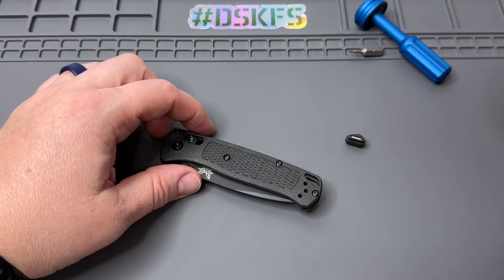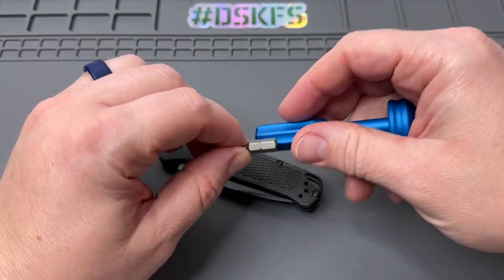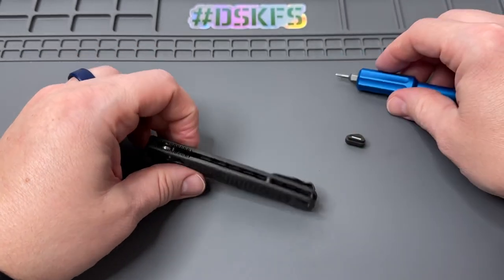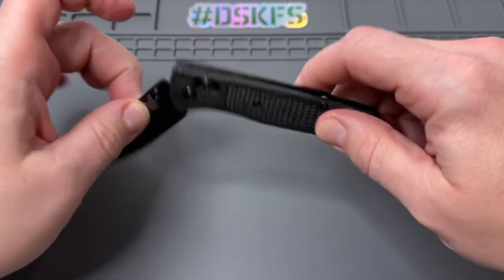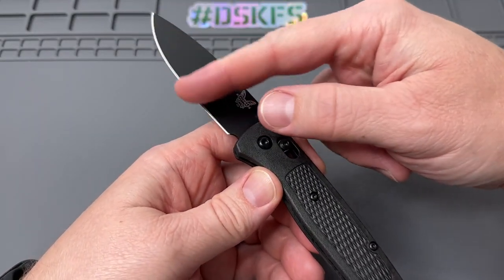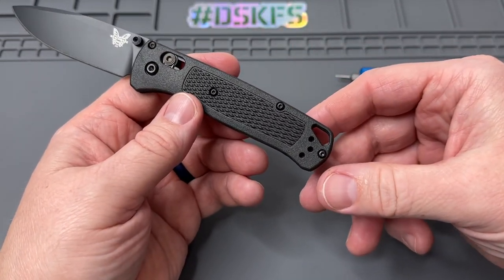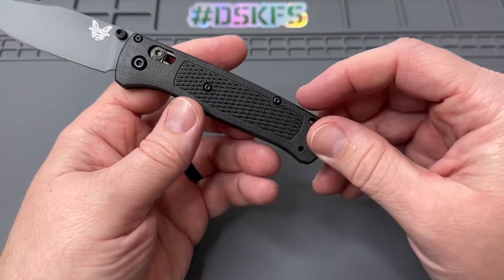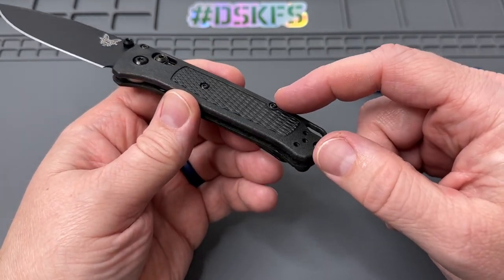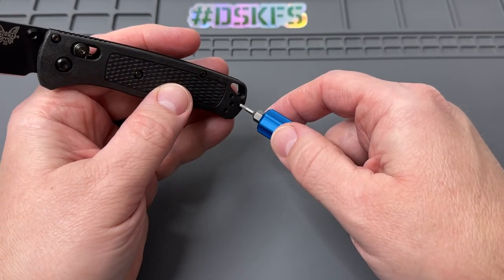They also make them for Spyderco, etc. Now there's a quick little trick they said can make installation really easy, so we're going to give it a try. I took my knife all apart. Safety first — if you don't feel comfortable working with the blade open, put some painter's tape on there, something that's not going to leave residue on your blade. They said you can just take off these two screws, or even maybe just the end one, so we're going to try the end one.